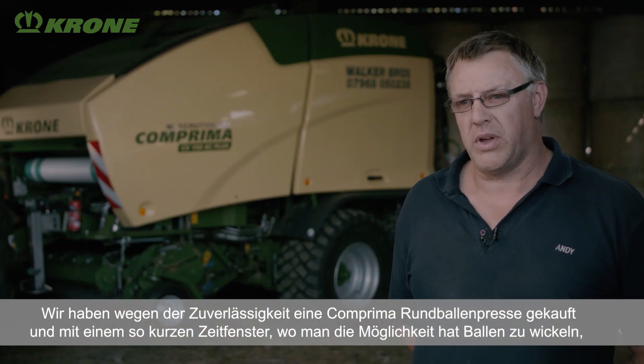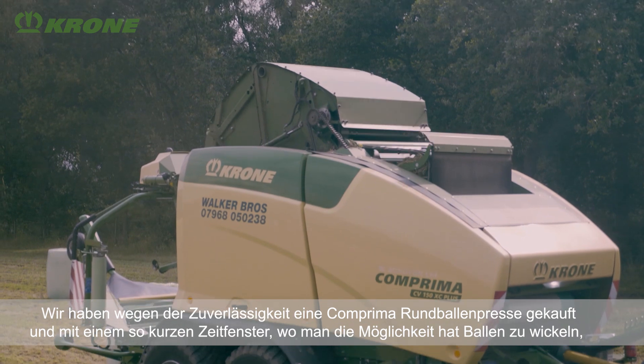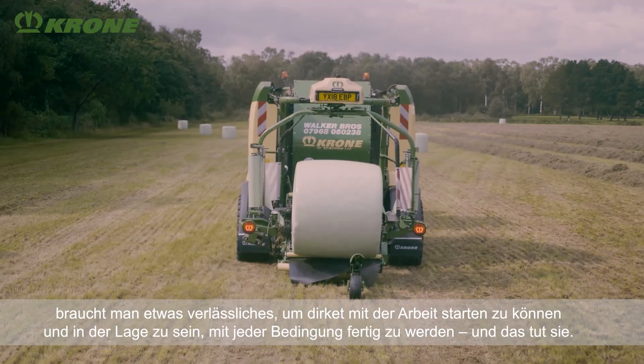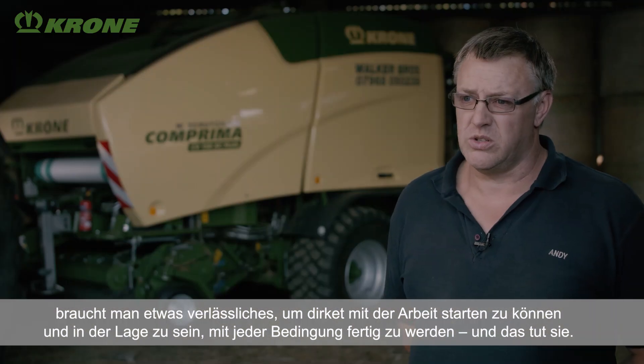We bought the Comprima baler because of its reliability and with such a short window of opportunity you have, you need something that's reliable to just go straight to work and be able to cope with any condition, which it does.